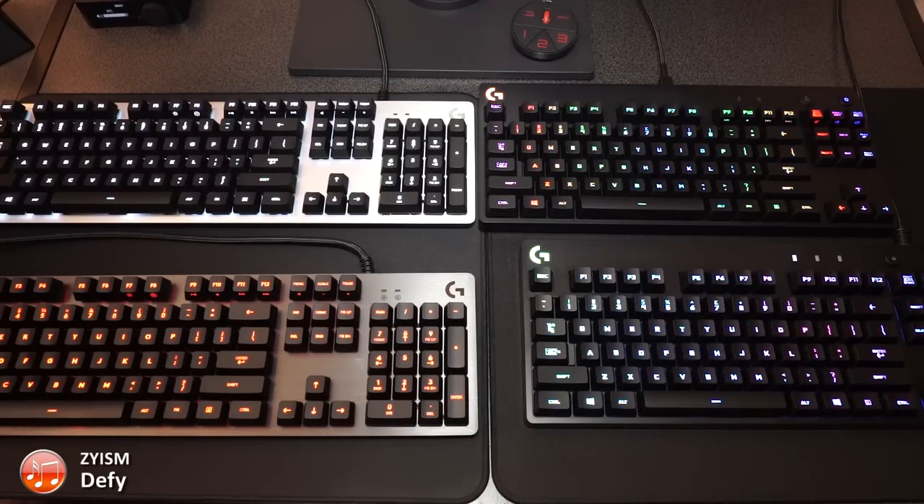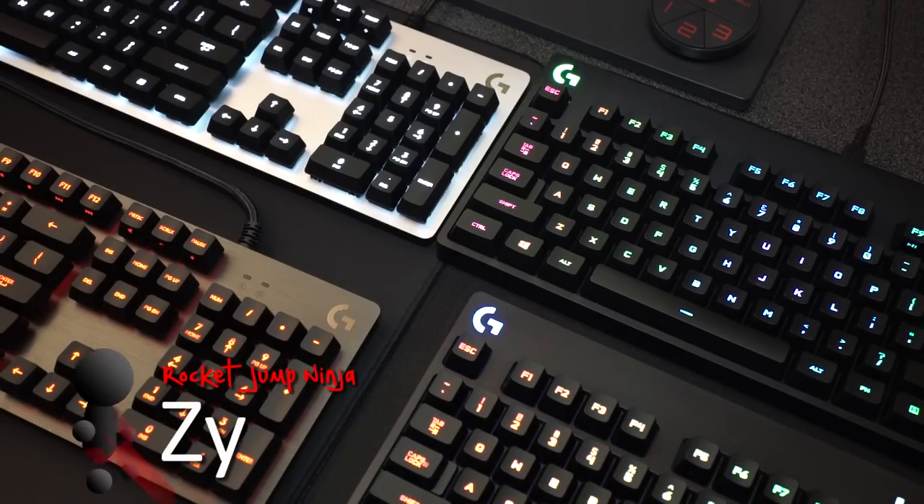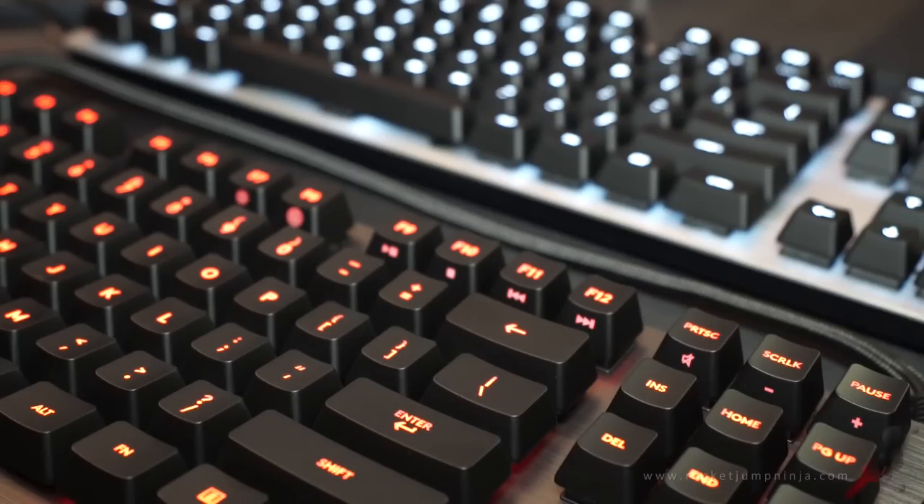Here are four Logitech keyboards. The new keyboards on the left are the G413s, both with metal plates and Romer-G switches. The silver one has white LEDs, the dark one has red. Red is a really common color for entry-level boards, but I think it would have been better with white on both.